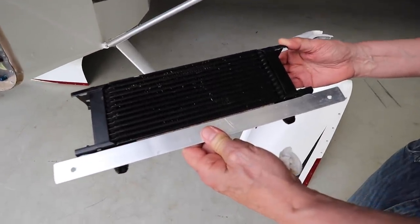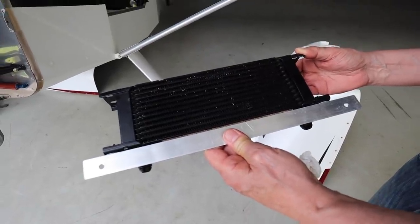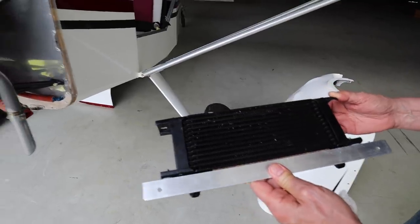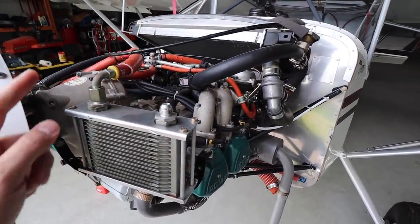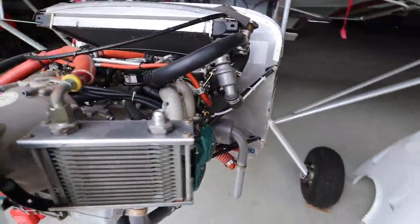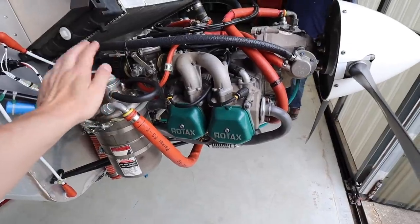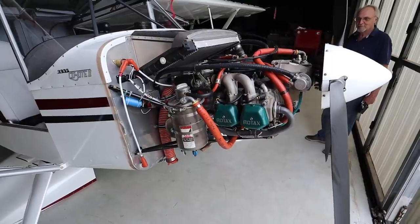We're going to put that secondary cooler in line with the stock one. We've got our cooler over here — my father's holding it. We've got our bracketry that we've started to make already; this project's been going on for a few days. Today we're going to get that installed. We're going to get our new lines in place which are going to run around down there and come back over on this side, up to the top, and back into our oil can. In a minute I'll show you some of the stuff we've done in the cockpit.